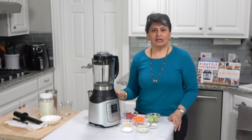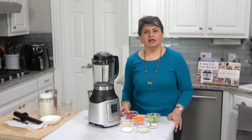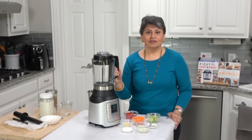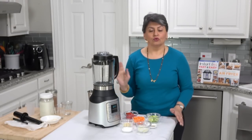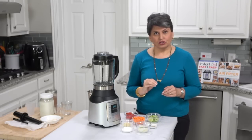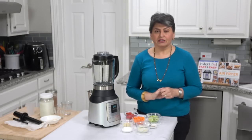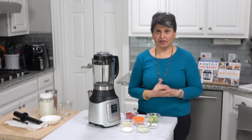Many people ask how this compares to a Vitamix. I think that's an unfair question. This blender is a hundred dollars. A Vitamix is anywhere between three to eight hundred dollars depending on what accessories you get. A more logical question is how does this compare to every other hundred dollar blender out there — and I think it blows it out of the water. Unbiased opinion, nobody's paying me to say this.